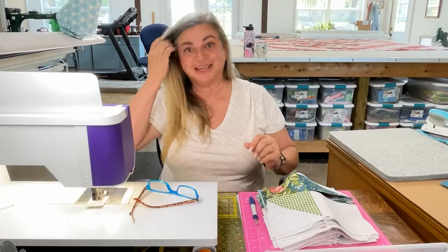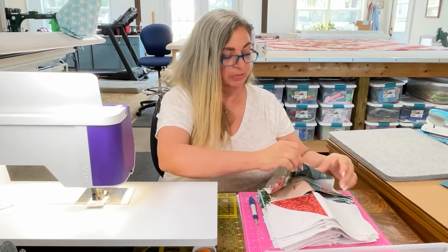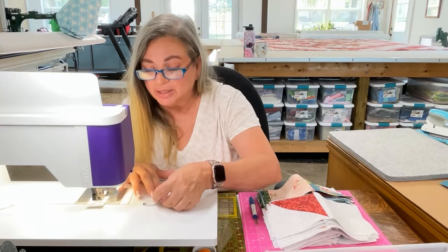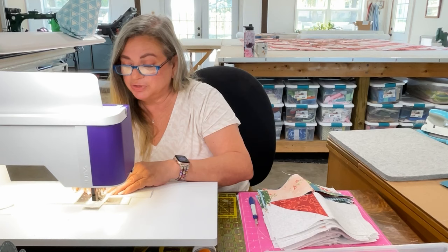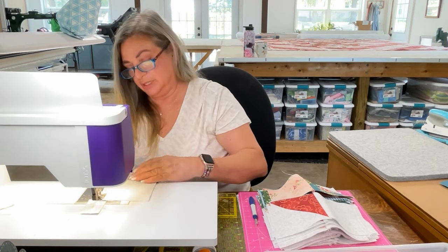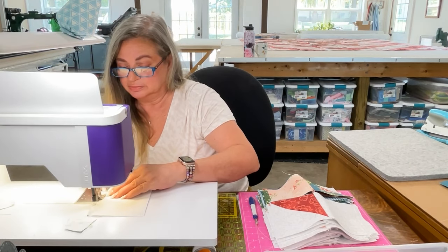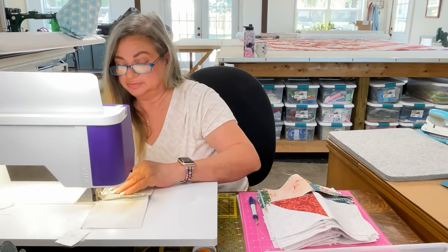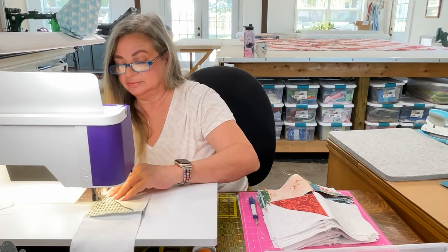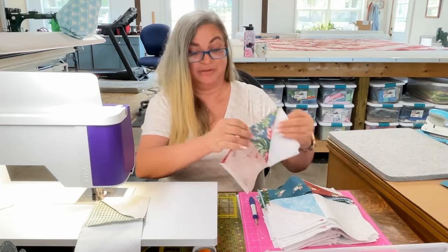Now they're all ready to put together and sew. My leader's already in the machine. I'm going to take this first one, flip it over, bring it to the machine, get that first corner nice and set, stick it way up underneath the presser foot so it catches the bulk, make sure that center is secure, make sure the end is secure. I'm going to leave it on the machine and go to the next one, just keep on going until they're all done.